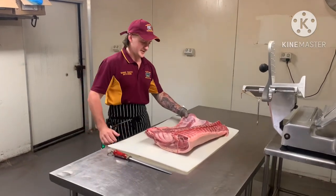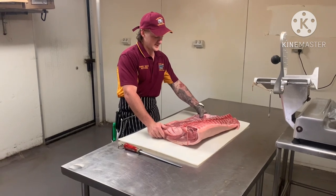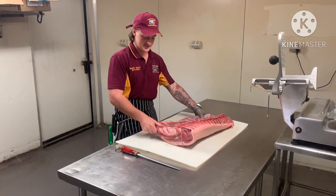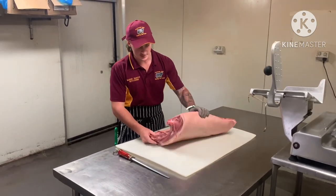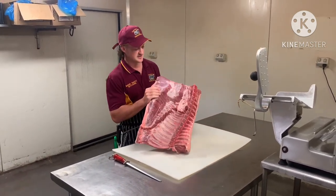How you going guys? Back with another video. We've had a bit of a request to do a middle since we've done the pork length. People have wanted to see how we turn our pork middles into bacon.